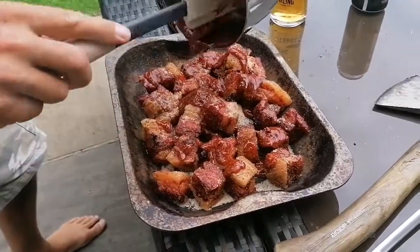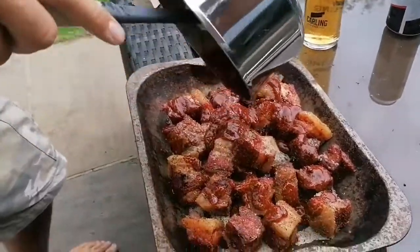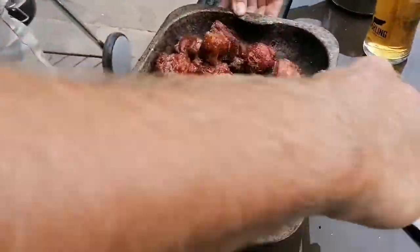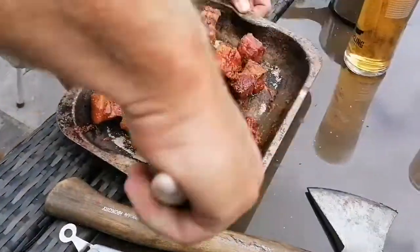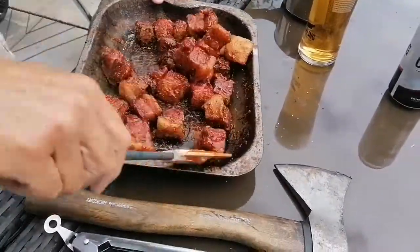Drizzle the sauce over the top of all these cubes and give them a good toss around — try not to get it on your leg like I just did. Give them a good toss, make sure they're fully coated in that barbecue sauce, and then put them back on the grill for about an hour.